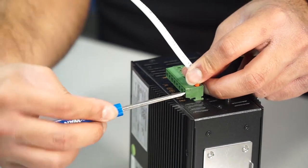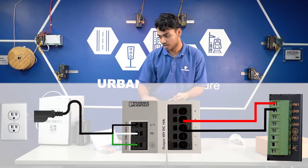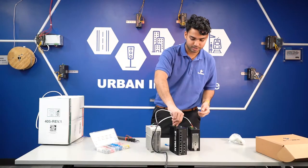You insert the ferrule in there and tighten it up. I inserted another cable in here just for fun so we can power two switches at once — it's the same exact thing. You just insert it, drop it in.